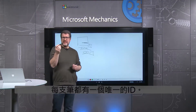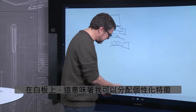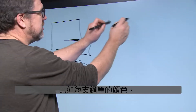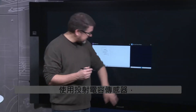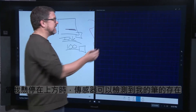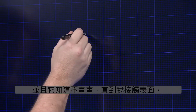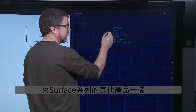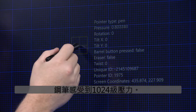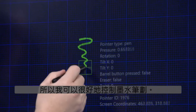Each pen has a unique ID, and in the whiteboard that means you can assign individual characteristics such as color to each pen. Using a projected capacitive sensor, the sensor can detect the presence of the pen as it hovers above and knows not to draw until it contacts the surface. Like the rest of the Surface family, the pen senses 1,024 levels of pressure, so you have fine control over your ink stroke.